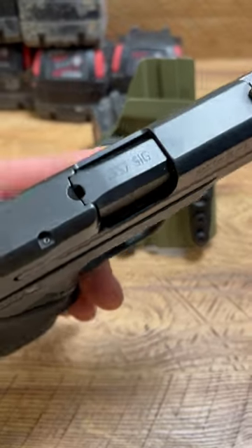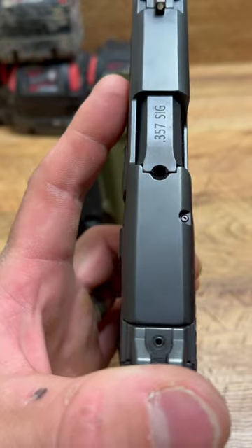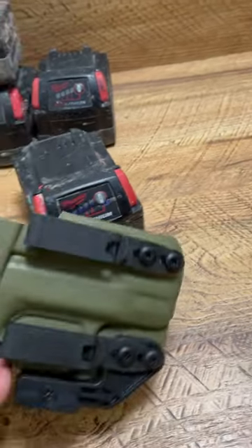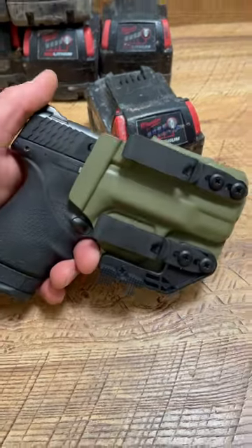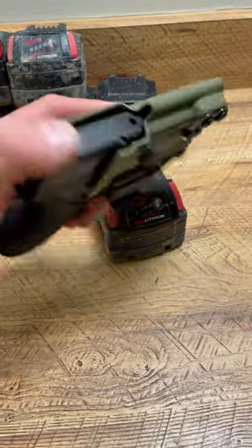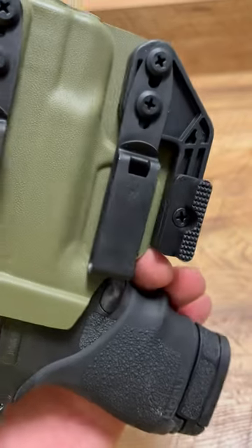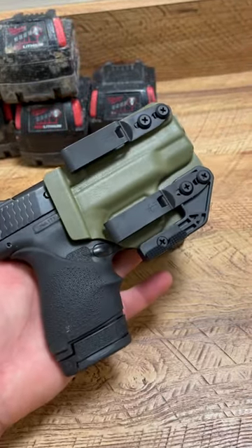What's up guys, Spin Firearms here. If you follow the channel, you'll realize I carry this 357 Sig Shield as my work carry. Right now it's in an 8+1 setup. Check out this awesome holster — this is a V2 holster from Blacksmith Tactical. It has double discreet carry clips, a claw, great retention. Absolutely love the color; couldn't be any more perfect. But that's what I'll be carrying when I'm not working with this.